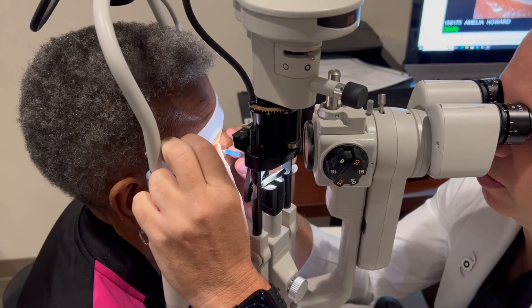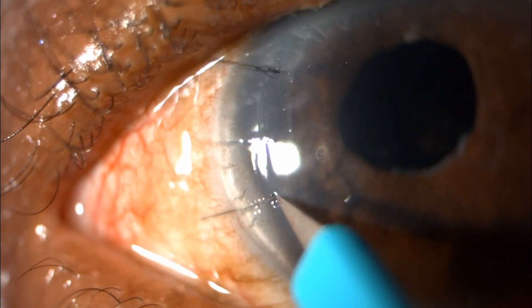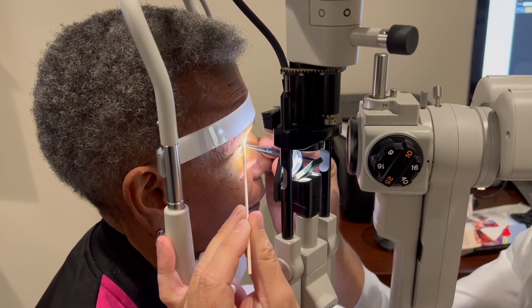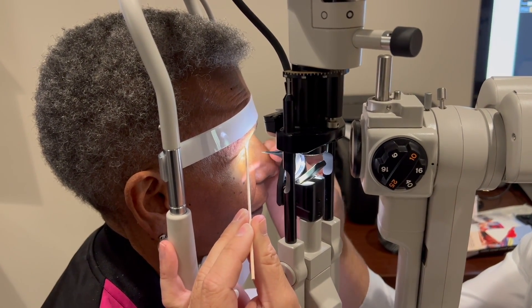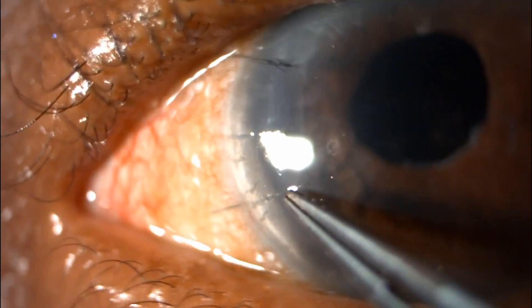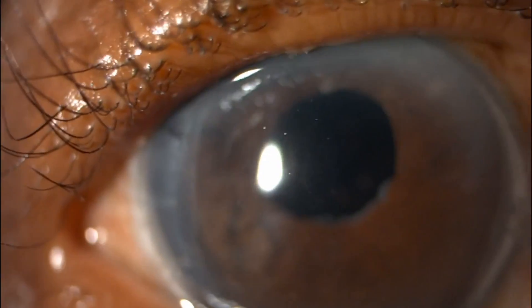Now we'll go back and take another suture out. We'll use the sharp blade once again to nick the suture and then lift it up out of the epithelium. We're going to grab onto the suture and with a quick flick of the wrist remove the suture from the wound. Here you see the entire suture came out including the knot.